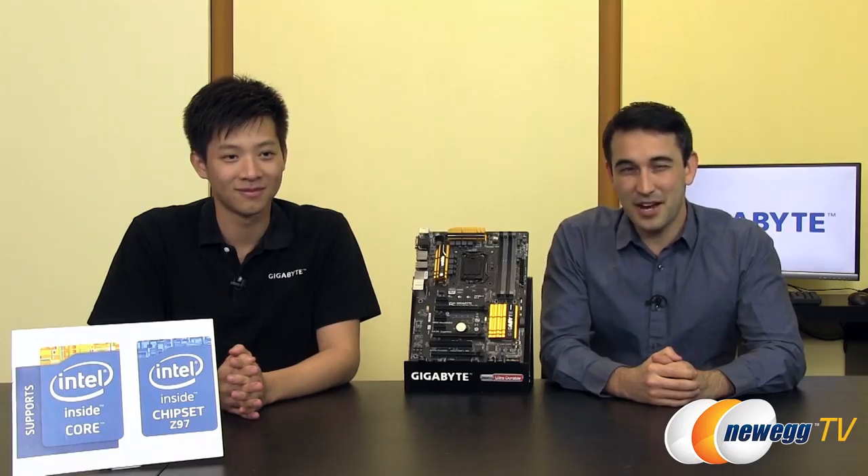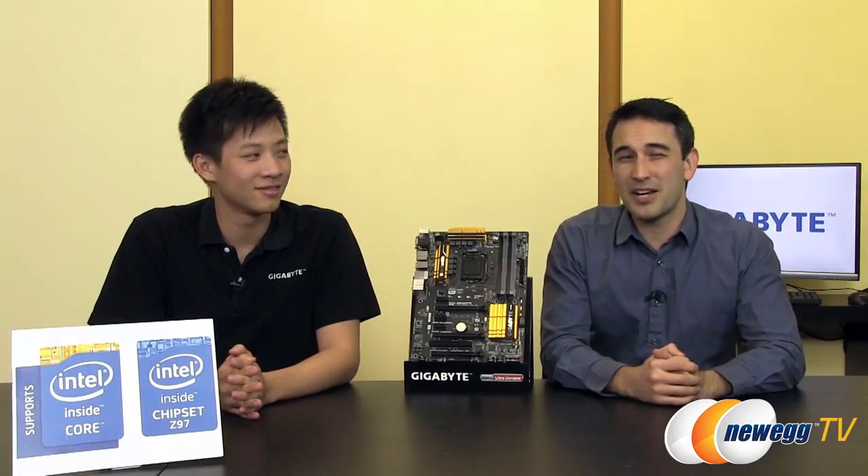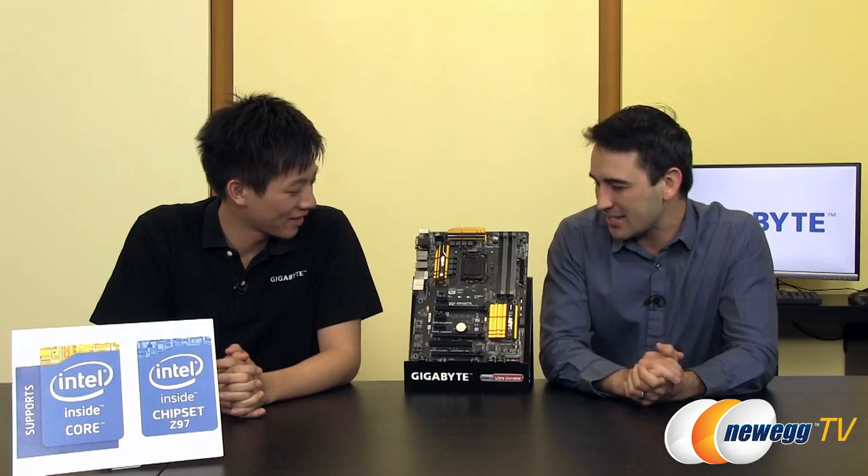Hello everybody and welcome back to Newegg TV. I'm Steve and today I'm joined in the studio by none other than Leon from Gigabyte. We're going to do a product overview with you guys today. Today's product is the Gigabyte GA Z97X UD3H.